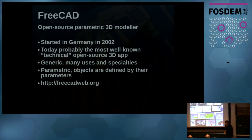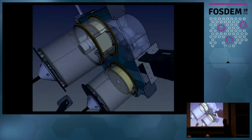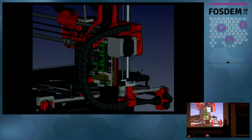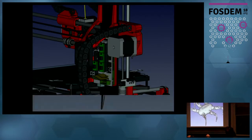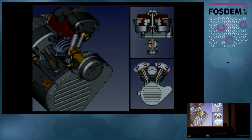FreeCAD has a standard Qt-based interface with a 3D view and modeling tools — the interface has nothing special. People do quite crazy and impressive stuff with it — houses as well. More and more complex models are appearing on the forum.